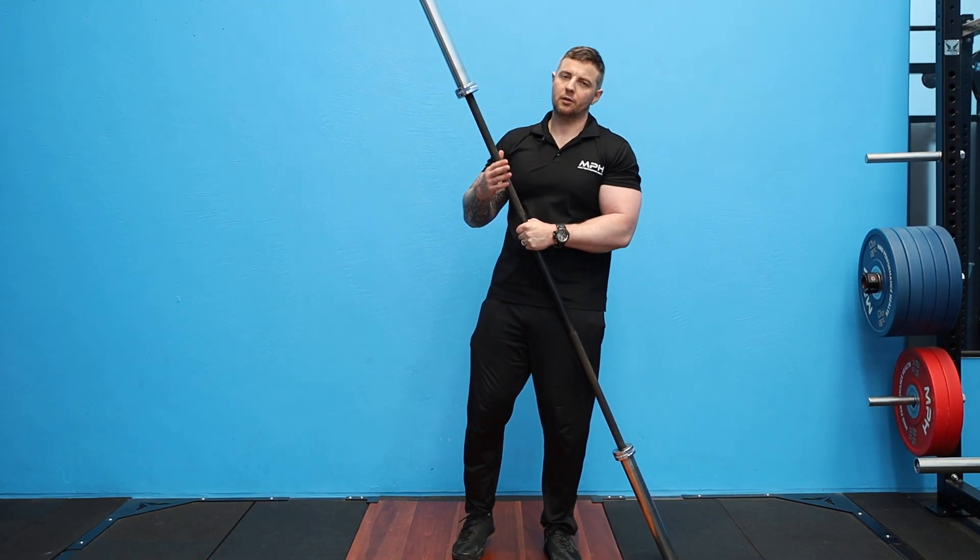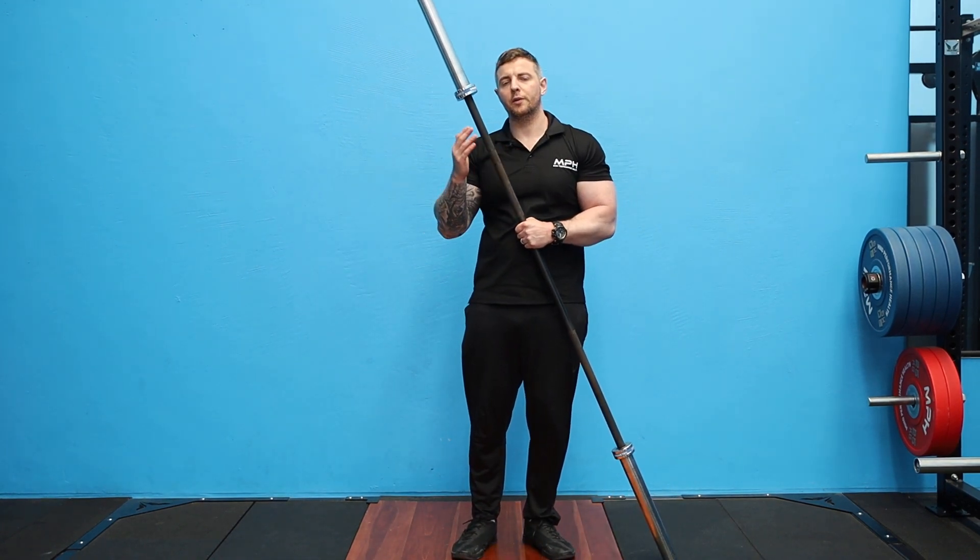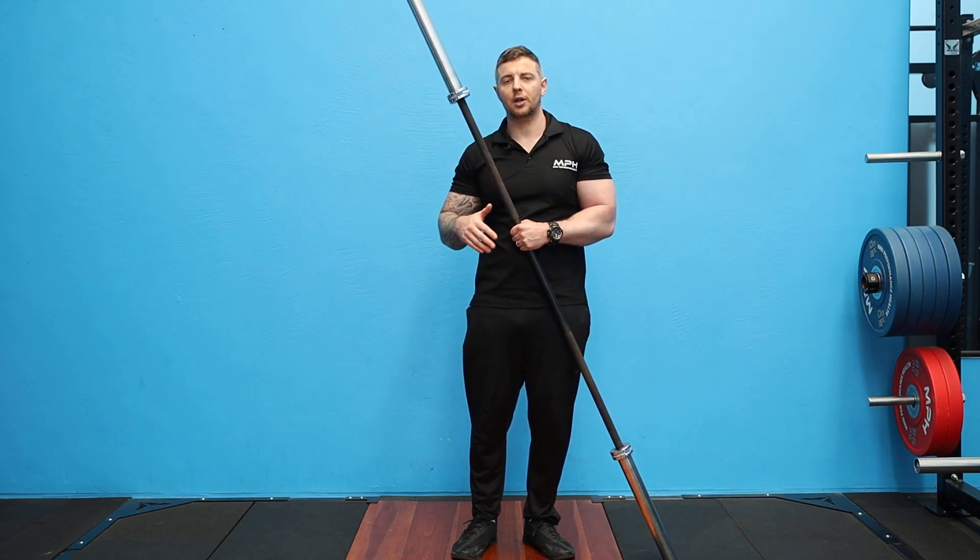Hi guys, speaking from Mind Performance Health, we are going to look at the barbell bent over row with a supinated grip position — a great exercise for back development.